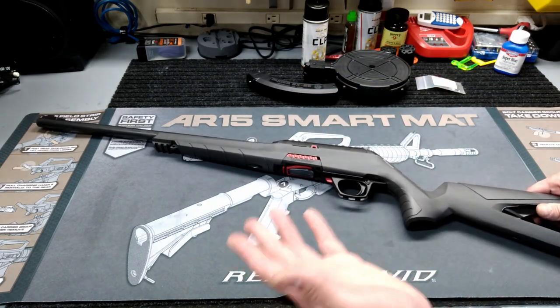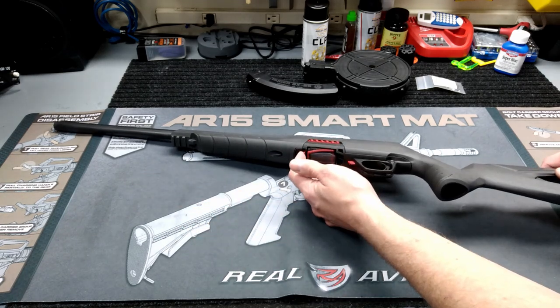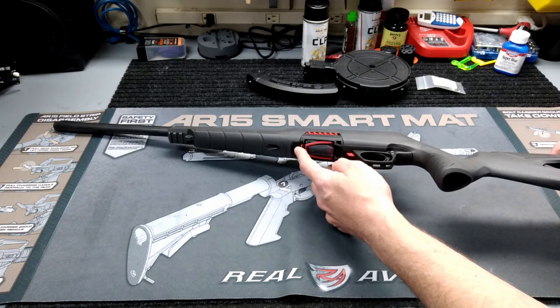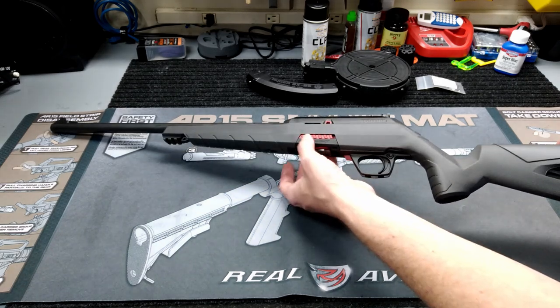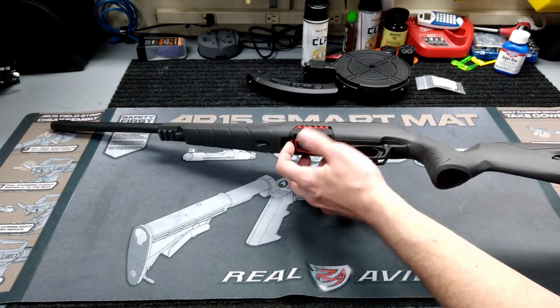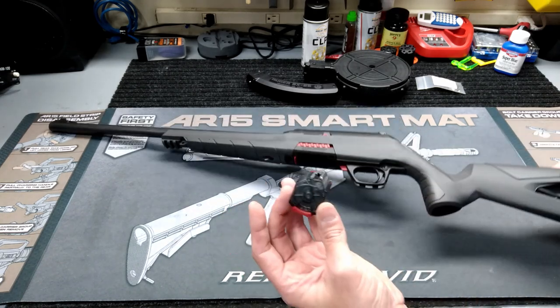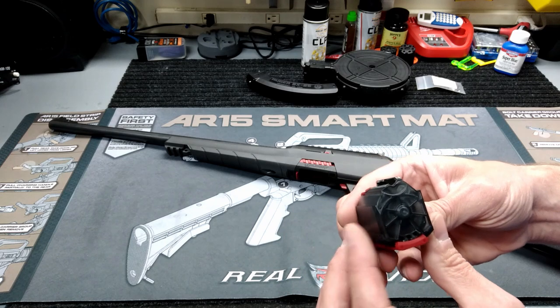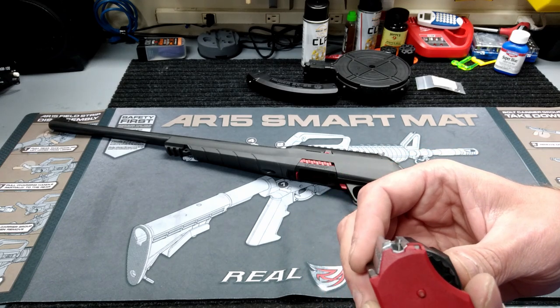Another really good thing that sold me on it is that it actually takes Ruger 10/22 magazines — that's a really good thing because I've already got a 10/22. It does come with one 10-round rotary magazine. Your magazine release has two different ways: there's a little tab underneath and little buttons on each side. Both operate the same way.